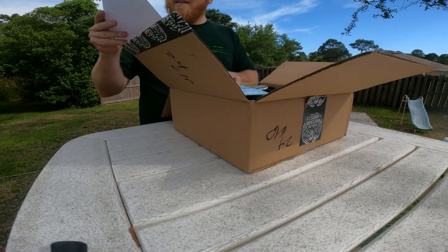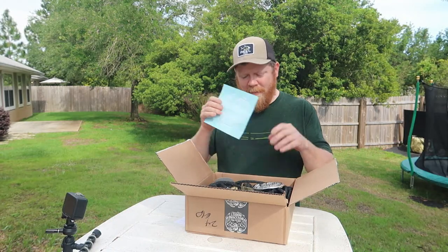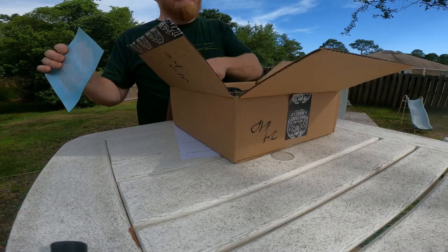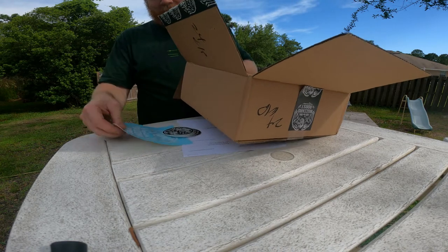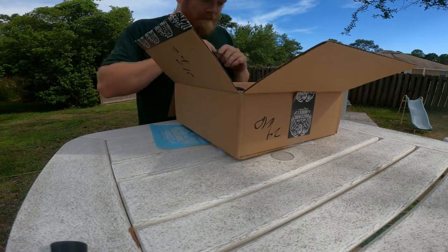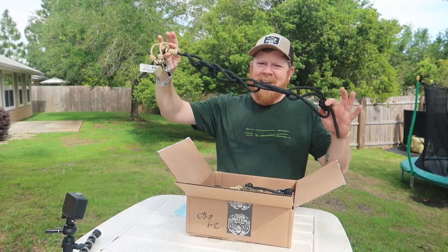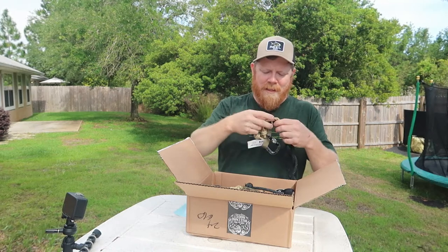We got a receipt. Of course we got an awesome sticker — we got a few. They threw in a whole bunch of stickers in here for me. That's awesome. I'll pass those around and stick them on everything — I love me some stickers. So we have the ropes and they're already looped up, but I'm going to put those in a dump pouch later on.